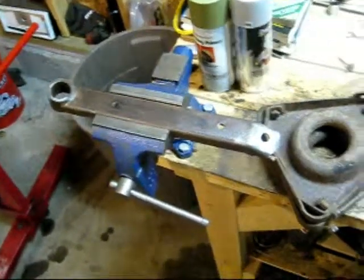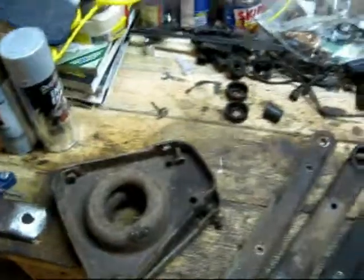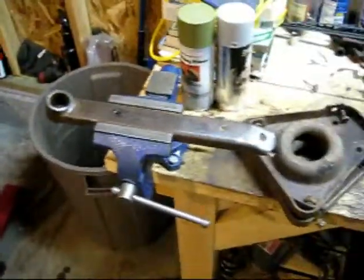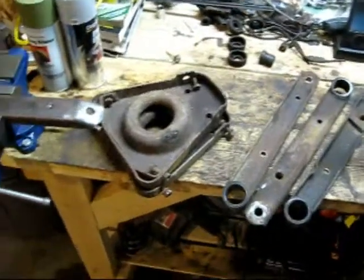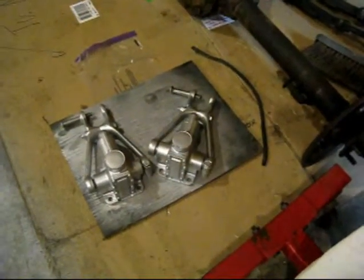I'm working on the lower A-arms. I'm just going to be going over these with the wire brush on my drill, get them all cleaned up, and then I'm going to paint them. At least they'll use the same paint so they'll match the shocks on the top there.